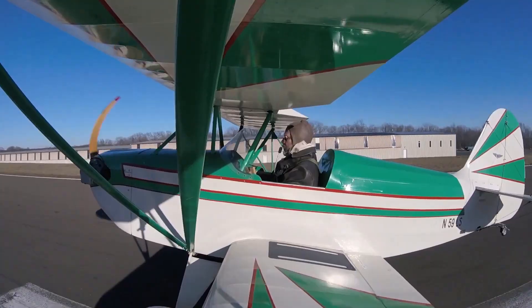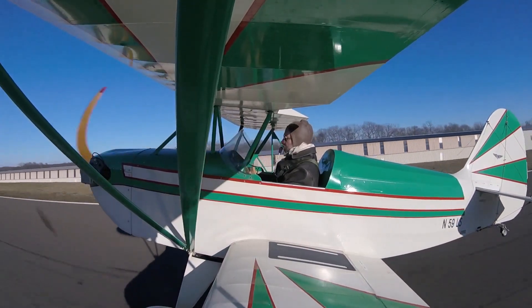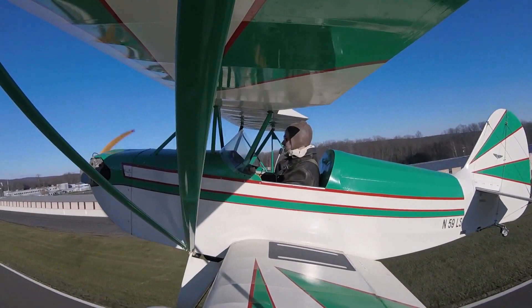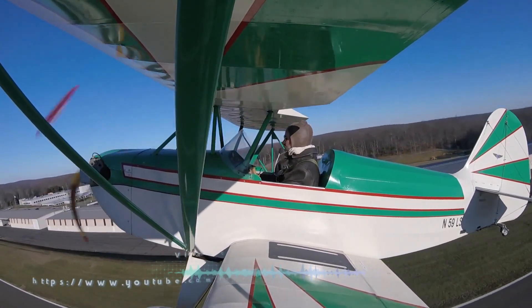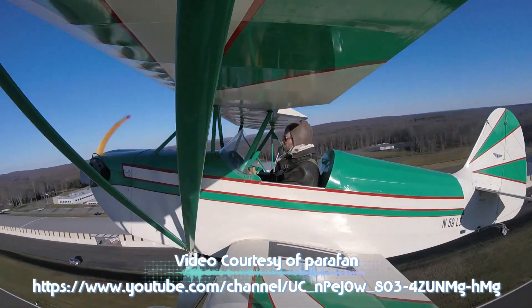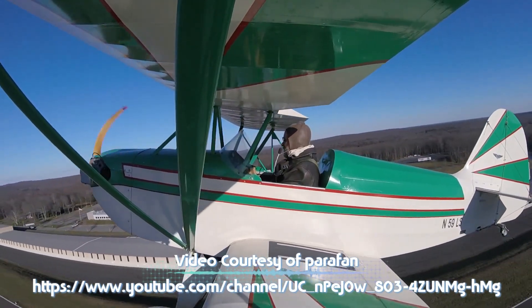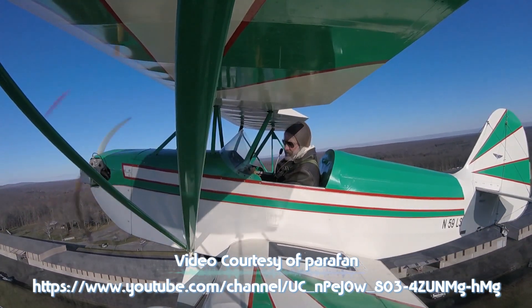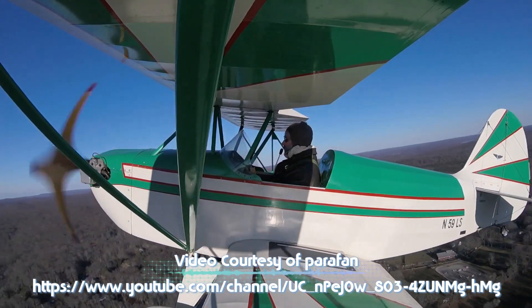With the 503, what kind of performance are we getting — climb, cruise, stall? We're talking about a takeoff roll of about 90 to 95 feet, a climb rate of about 750 to 800 feet a minute, 70 roughly miles an hour cruise speed, stall speed around 30 miles an hour, ground roll on landing — depending on the pilot and whether you have brakes or not — anywhere from 100 to 125 feet.